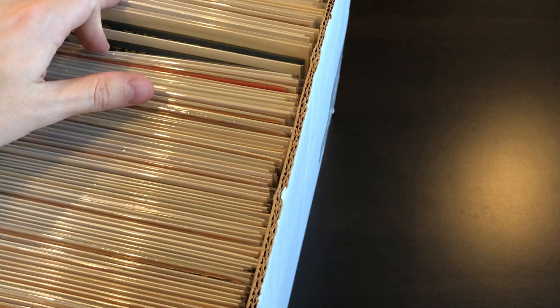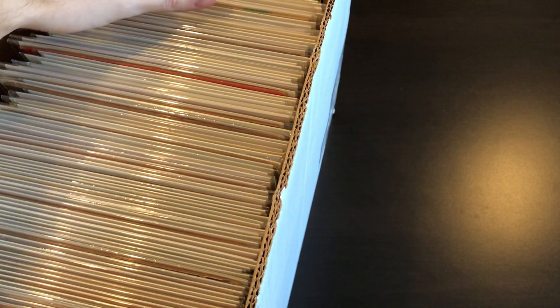Hey everybody, welcome back to another video. Today we've got a short box filled with gold, silver, bronze, and modern stuff that I will be taking a look at with you. This one's probably gonna take a while — I might split it up into two videos. Anyways, let's go ahead and get started.